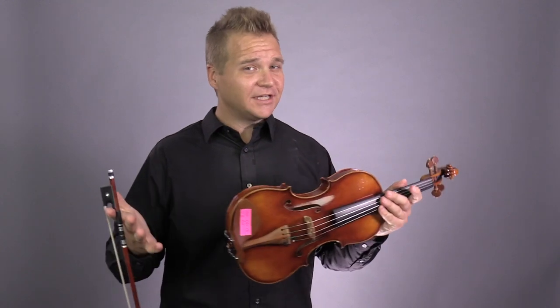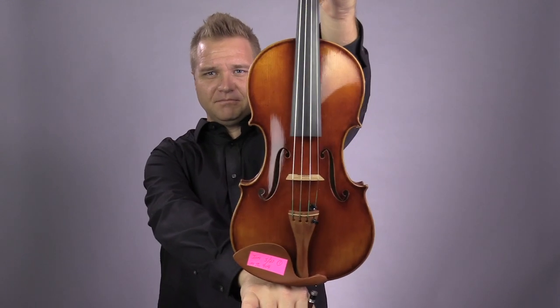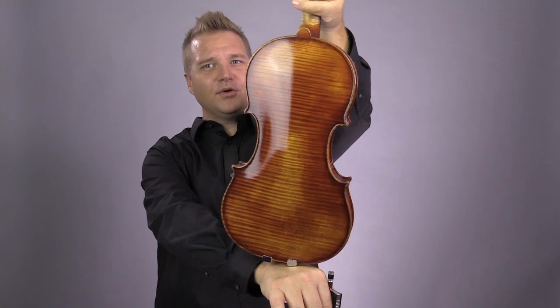Hello there! I'm Michael O'Giblin with FiddlerShop.com. This is a video for our dear customer Jim. I have two Mingzhenju 909s for you to listen to. This first one we're calling number one.